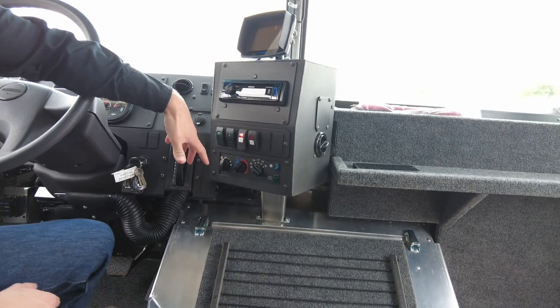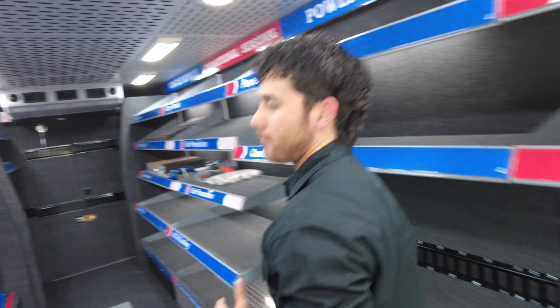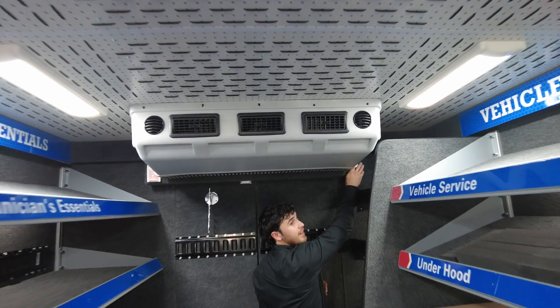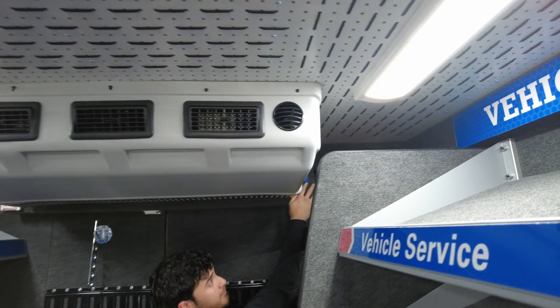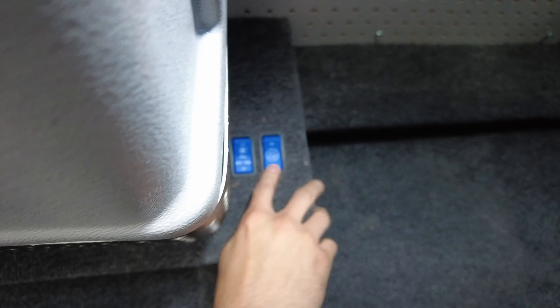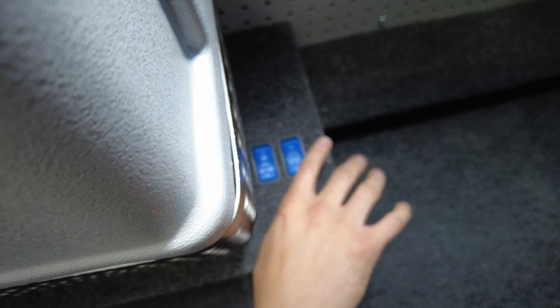You will see that our AC has now started. If it doesn't start, it's typically because the switches located right here in this corner might be off. Right now we have it on. But if I turn it to off, it would shut down the actual AC.